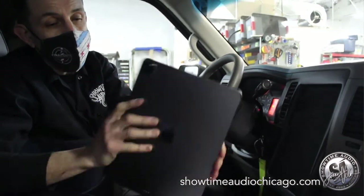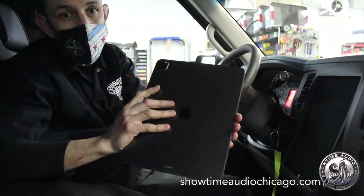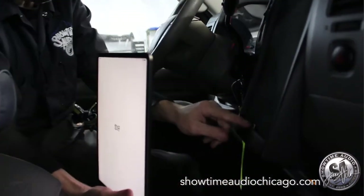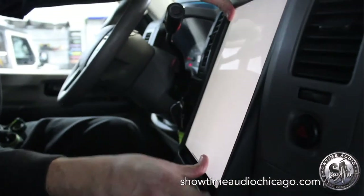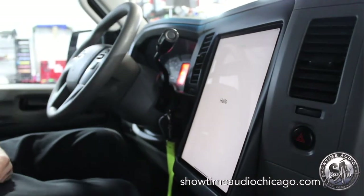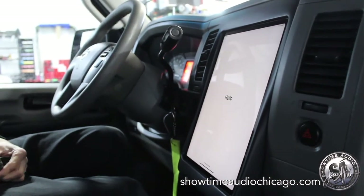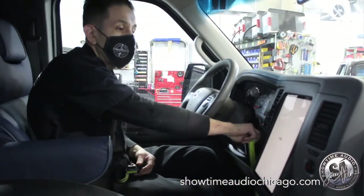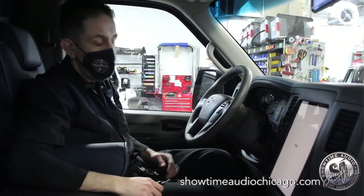This is the new iPad Pro — you can see how thin it is. It's the 12.9-inch gen 4. The way you input it, there's a connector here for charging. You slide the top in first, back down, and it literally clicks in. As soon as it clicks in, it starts to charge.